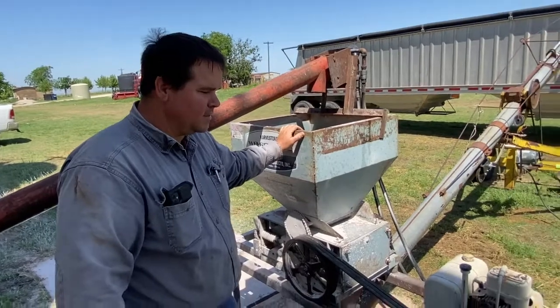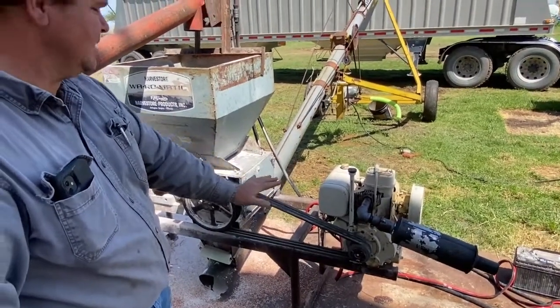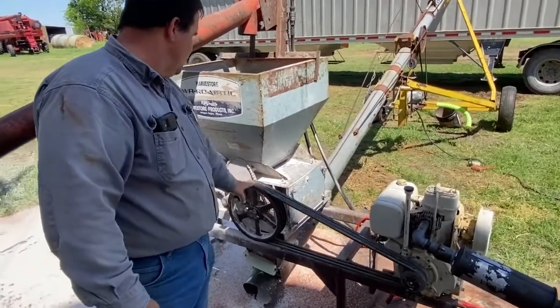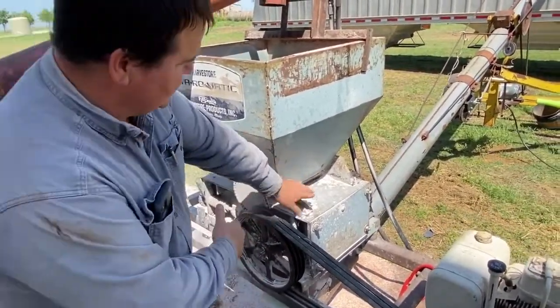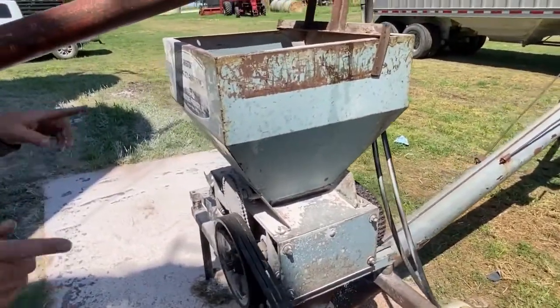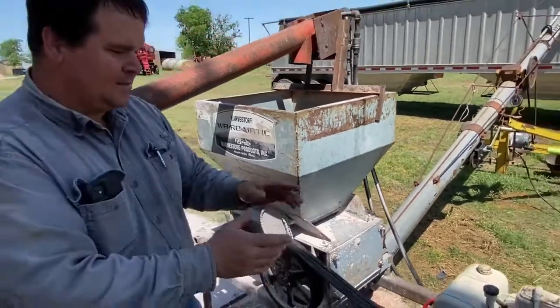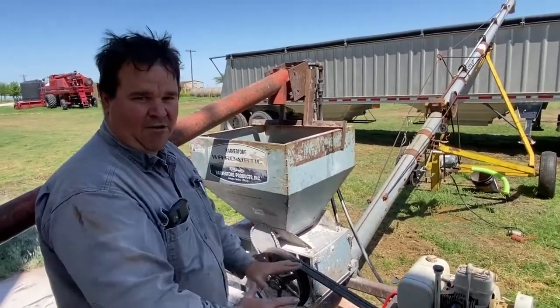This is our roller mill. It's powered by a 16-ish horsepower gasoline motor. This turns one of the rollers — it's about a drum this big and about this wide that sits in here. The chain on the other side drives the opposing roller, and together as they spin, the Milo falls through and gets squished between the rolls and cracked.